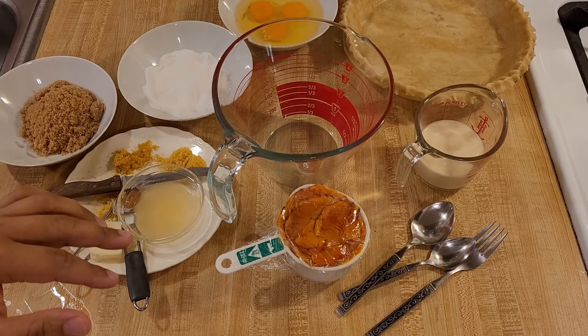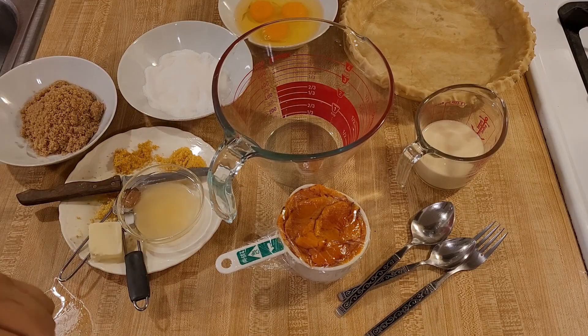My butternut squash pie recipe with lemon and cinnamon is easy and delicious. If you love pumpkin pie but you're ready for something different, this dessert has that same old-fashioned flavor but with a twist.